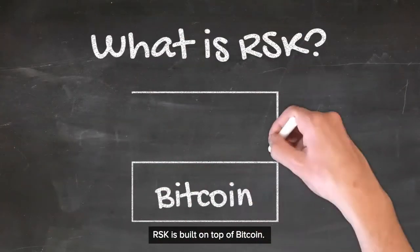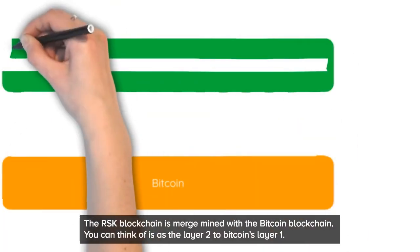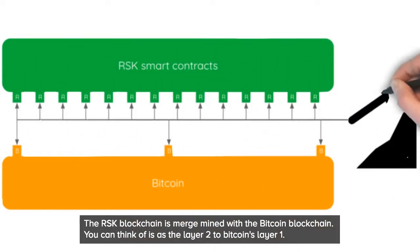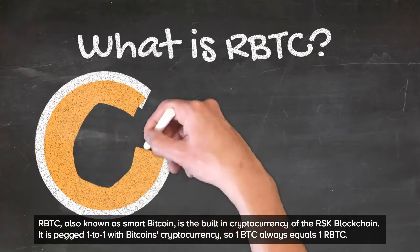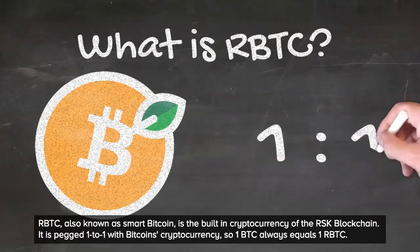RSK is built on top of Bitcoin. The RSK blockchain is merged mined with the Bitcoin blockchain. You can think of it as the layer 2 to Bitcoin's layer 1. RBTC, also known as SmartBitcoin, is the built-in cryptocurrency of the RSK blockchain. It is pegged one-to-one with Bitcoin's cryptocurrency, so one BTC always equals one RBTC.